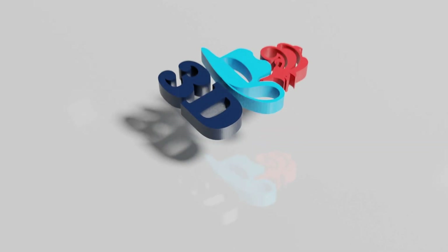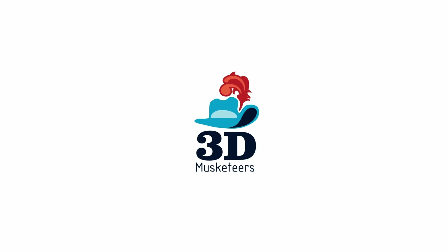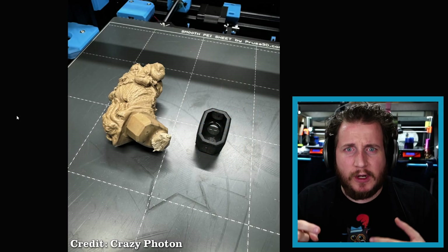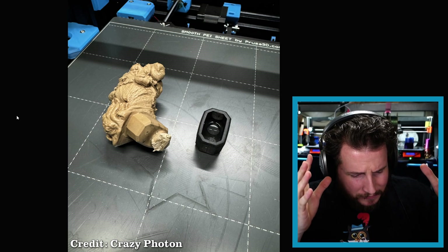Resins releasing, rifts, screen succumbing to scraping, self-skewering — all this and more on PrintFix Friday episode 158. First off, an update from last week where we looked at Crazy Photon's peanut butter blob of doom failure with his Mark 4.